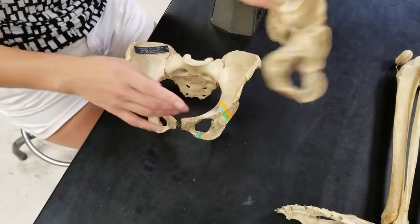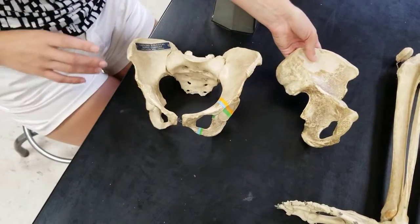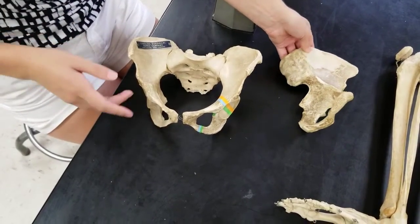When you put one coxal bone plus another coxal bone plus a sacrum, you get a pelvic girdle.